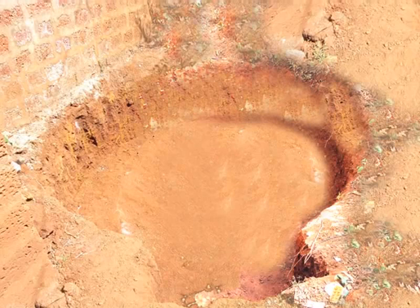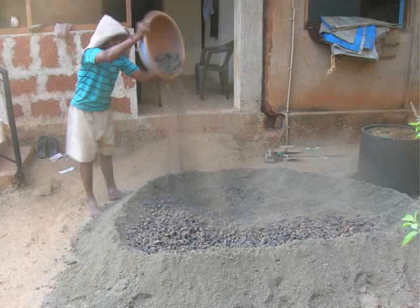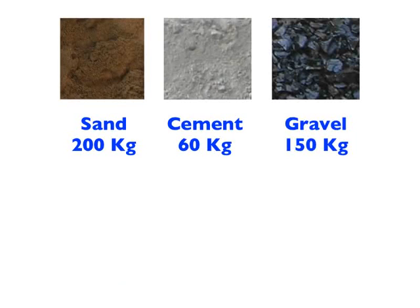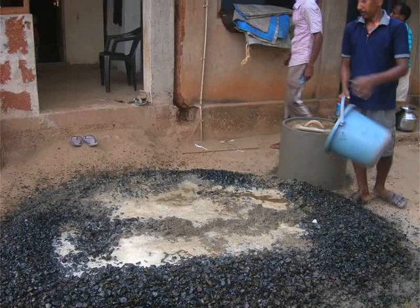Now we have completed the digging of the pit and we are ready to lay the foundation. Let us prepare the plaster mixture for the foundation. The plaster mixture is basically the gravel and cement mixture. The ingredients are: sand 200 kg, cement 60 kg, gravel 150 kg, and 250 ml of liquid waterproofing material thoroughly stirred in 20 liters of water. Now pour this liquid over the dry gravel cement mixture.